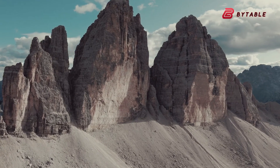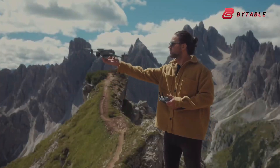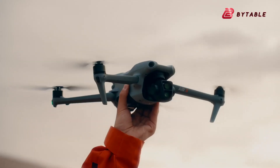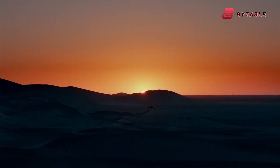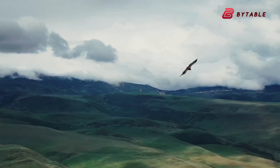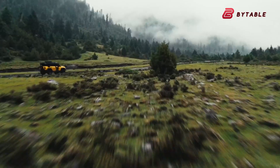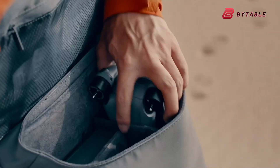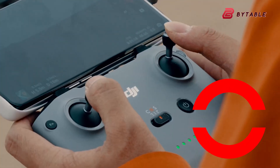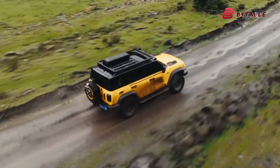Flight performance is another area where the Air 4 may surpass the Air 3. While the Air 3 already delivers up to 46 minutes of flight time under ideal conditions, the Air 4 is rumored to push this even further to around 50 minutes. That might sound like a small improvement on paper, but for drone pilots every extra minute in the air counts, especially when filming complex shots or traveling far distances. The Air 4 is also expected to adopt DJI's latest O4 Plus transmission system, which could extend range up to 15 kilometers and provide an even more stable live feed to the remote controller.